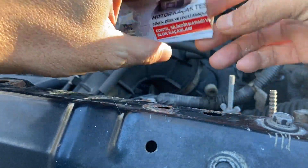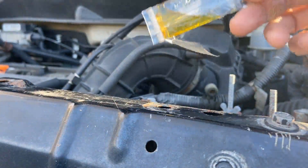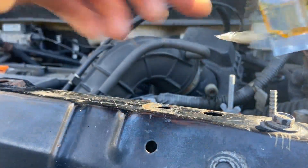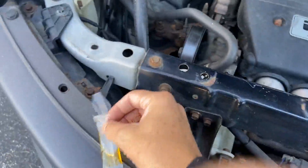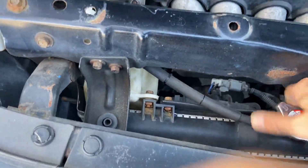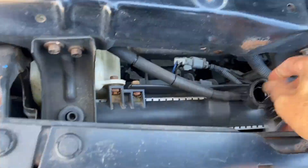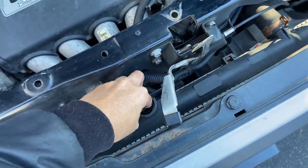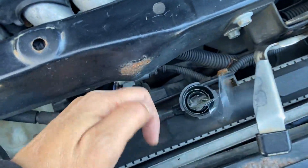We're going to need one of these little packets — open it up and you can see this little test strip. It's yellow right now, which hopefully it stays. Basically, I take off the radiator cap and before I start the car I stick this in there, leaving this little plastic strip hanging out so I can still pull it out when it's finished.